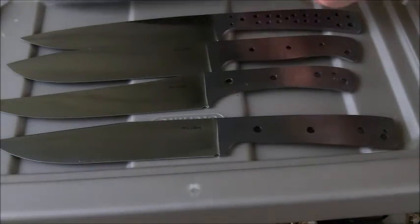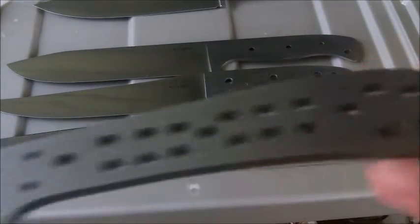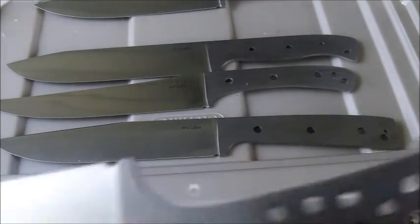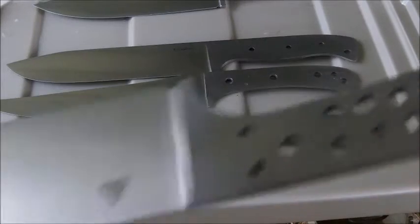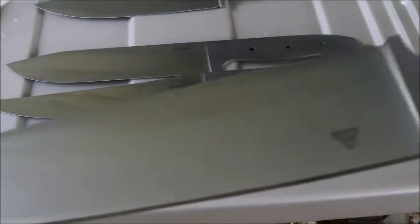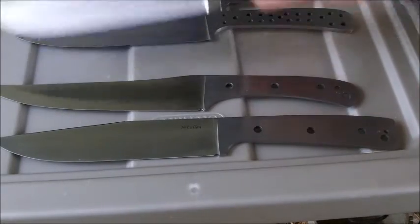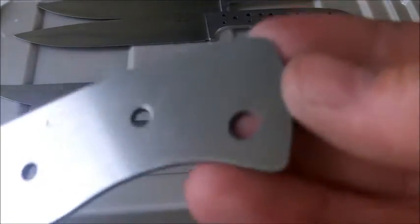It's actually out of handle material and steel, so I've ordered more steel and more handle material. The handle material comes in — this is the only knife that's not got a paper thing, and it's screwed right here. I should be getting my handle material and steel in by Monday.